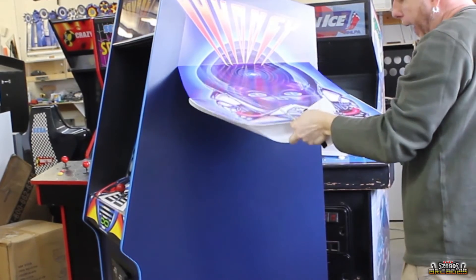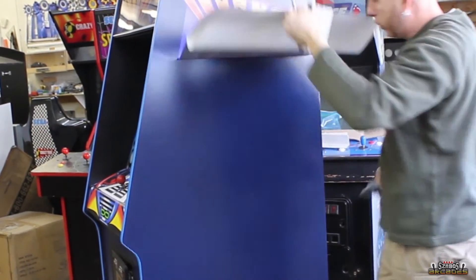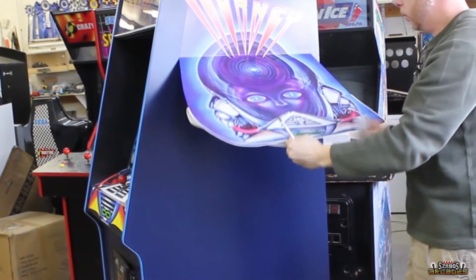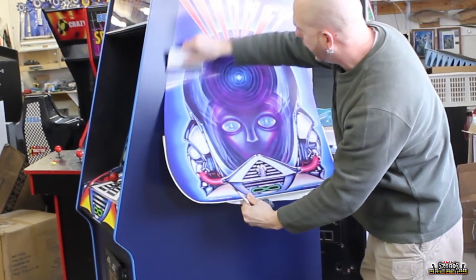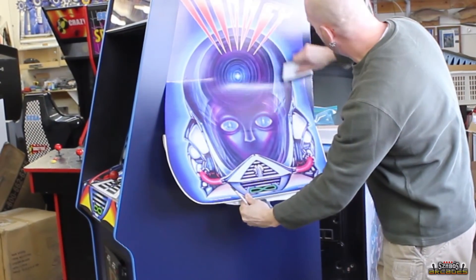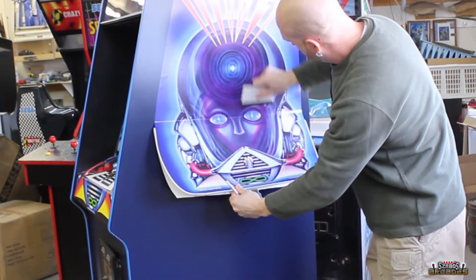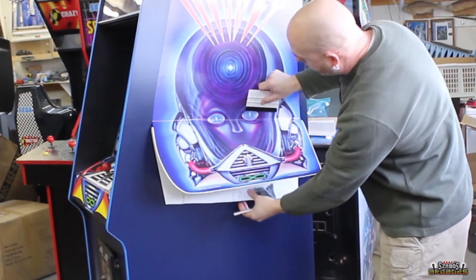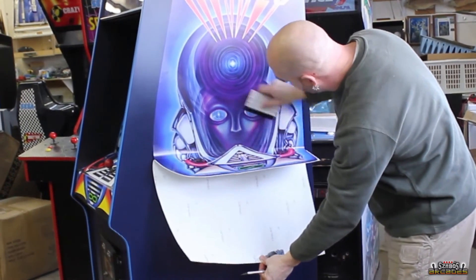All right, now we're going to pull it halfway down and hold it. This is kind of relaxed — you're not fighting anything. Just let it work itself down little by little, keep pulling a little at a time and just let gravity do its job.